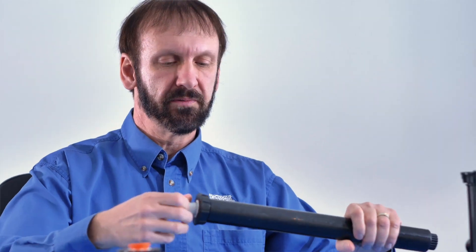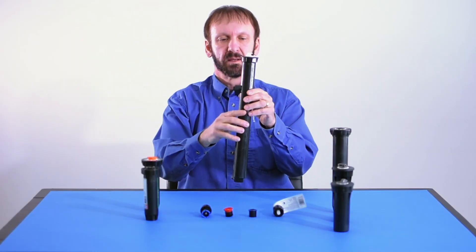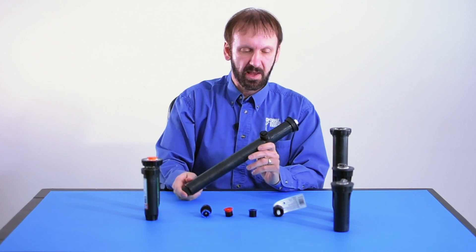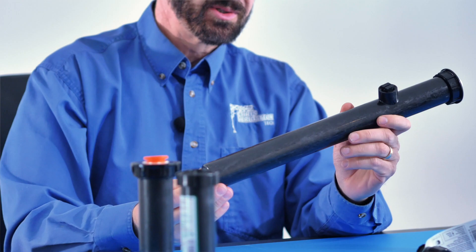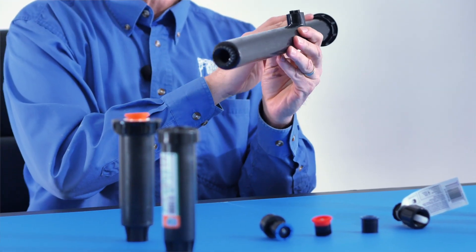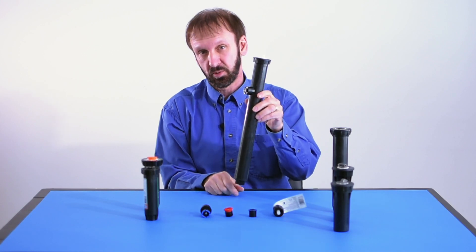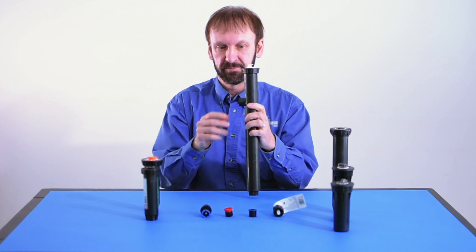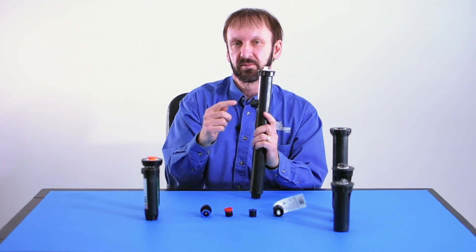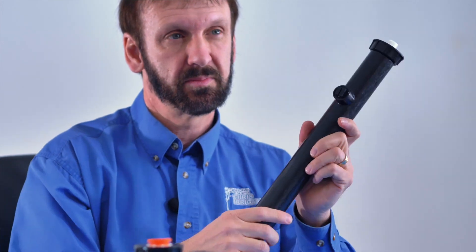The tallest pop-up spray heads come in a 12-inch, and these are used for flower beds and shrub beds. They are a bit of a pain to install because in colder climate regions you have to put the supply into the very bottom of the head, so that's quite a bit of digging. People in the warmer regions — lucky — they get to install the water supply into the side, so that could save some digging.